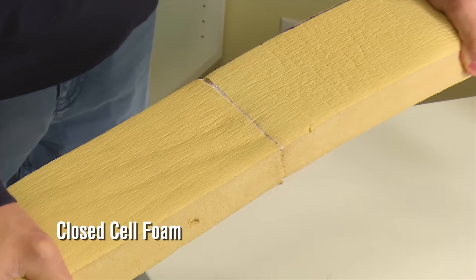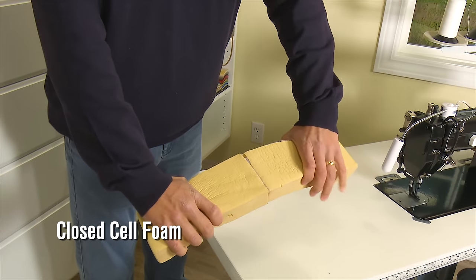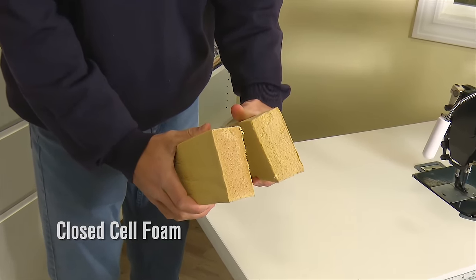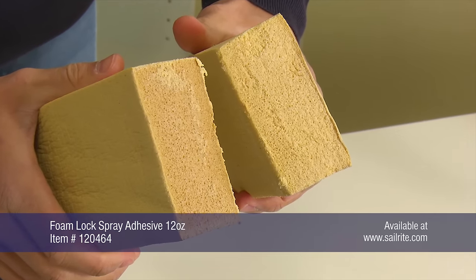Finally, Closed Cell Foam. This bond test is not quite as impressively strong as the other types of foam we tested, but as you can see, it is plenty strong enough and does take a lot of force to break apart the seam. You can also see here that some of the foam did separate on the opposite wall surface.